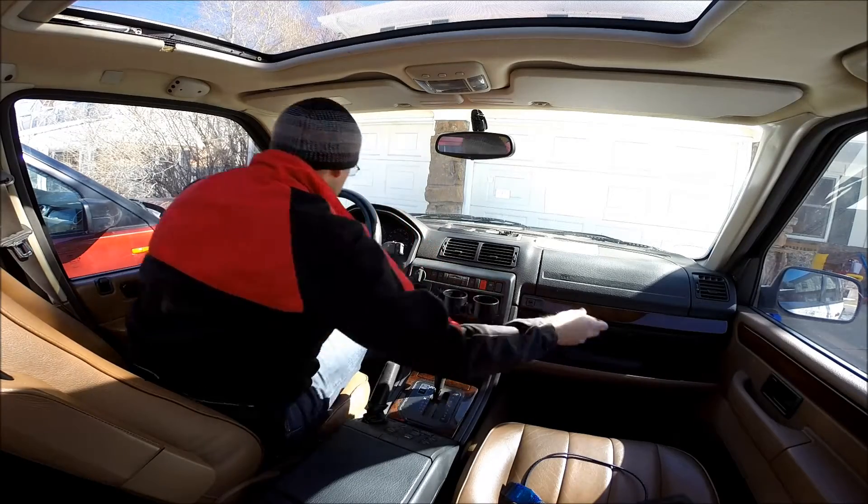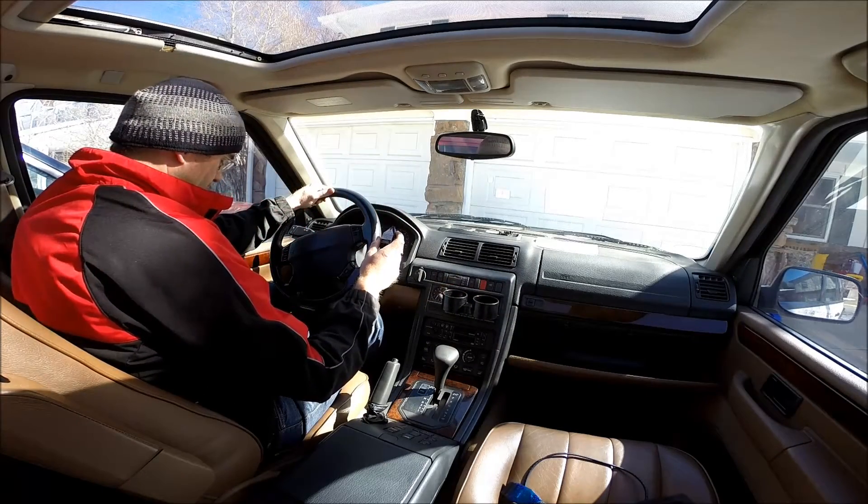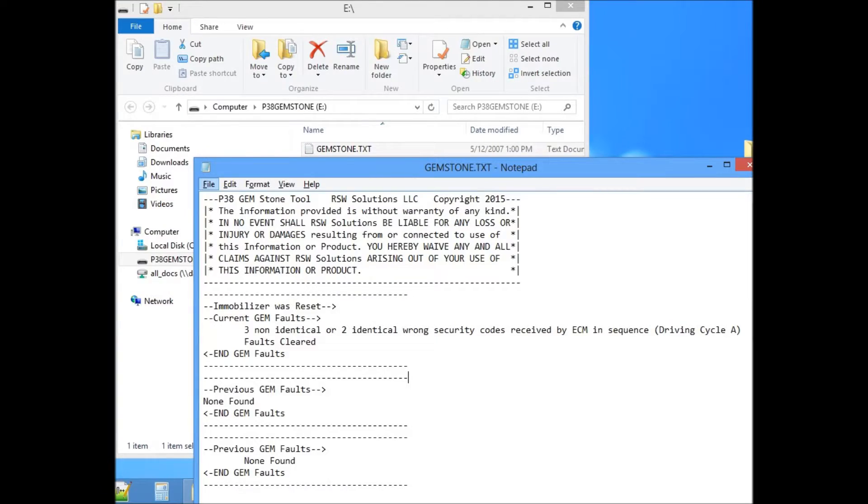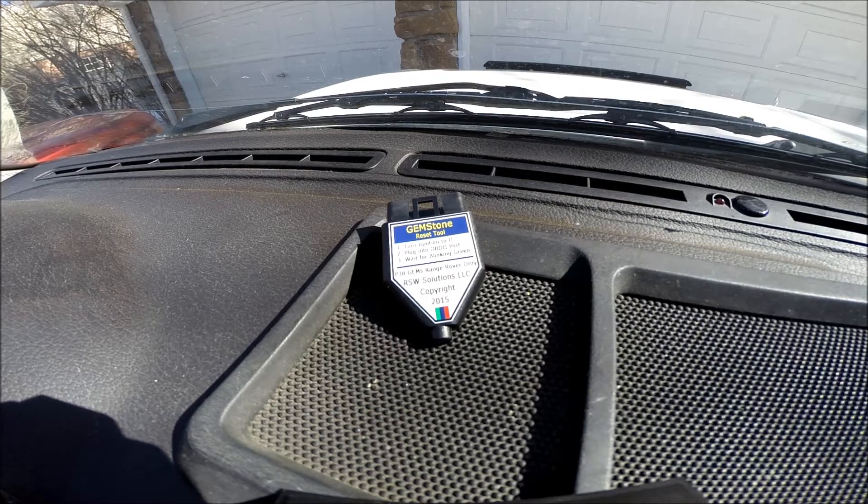So I've designed a tool called the GEMSTONE tool. What it does is it reads and clears the fault codes on the GEMS engine management ECU, and it also triggers a relearn of the security code between the GEMS management ECU and the body control module in the P-38 Range Rover.